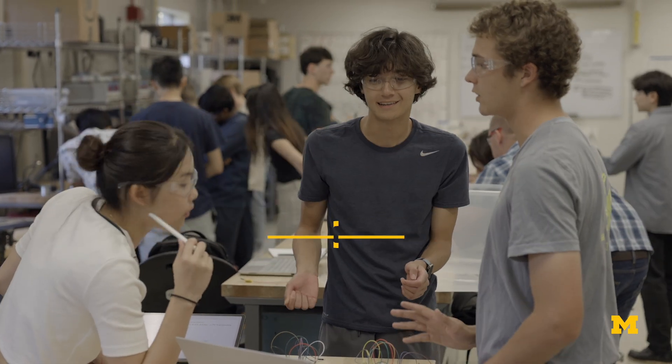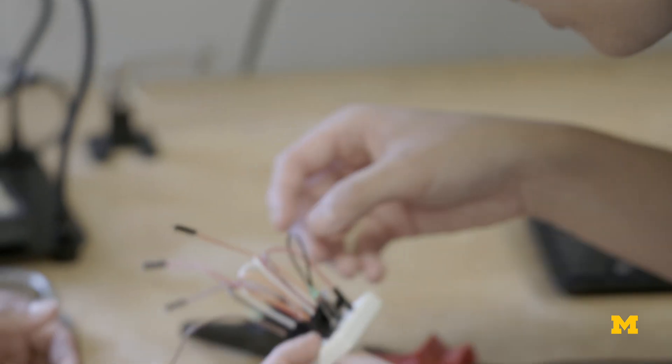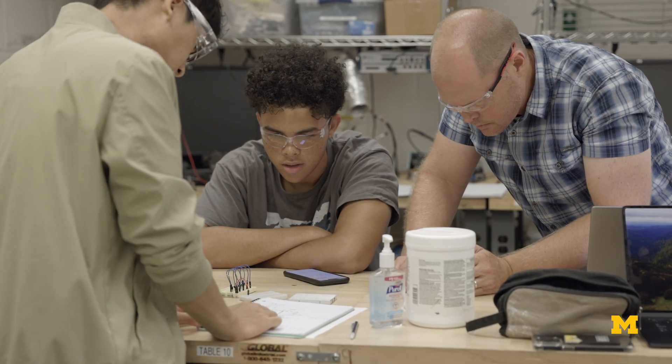We came up with Section 270, which is Next Generation Computing Hardware, because we really wanted to give students the opportunity to explore the fundamental concepts of computer hardware. We let the students not only understand how the computer works and how the computer was built, but actually get their hands dirty building a computer themselves in the lab.